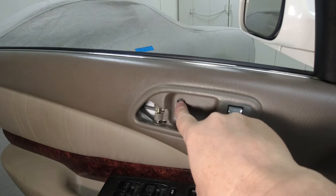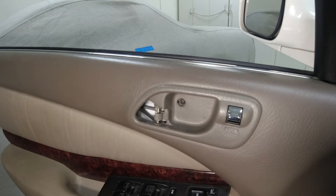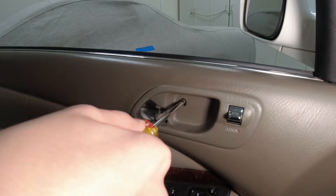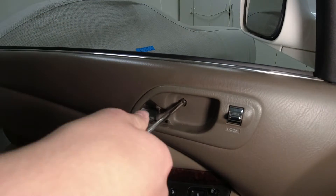If you ever have to work on your door and that cover breaks, just take a little dab of super glue and stick it right back on. Now get the number two Phillips screwdriver and remove that screw — it's a short screw, so probably ten turns and it'll be out.